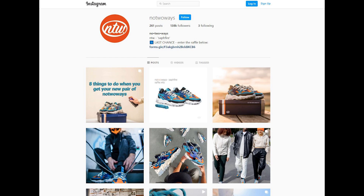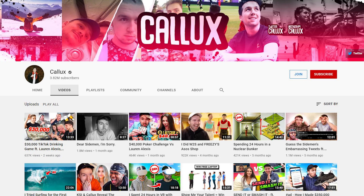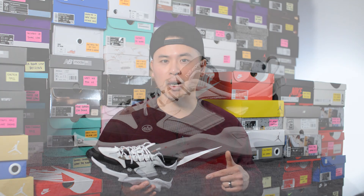No Two Ways is a London-based sneaker brand founded by YouTuber Calyx along with Rockwell Princely. If you look back on my channel you'll see I've reviewed a few of their different silhouettes already, but if you're interested to learn more about their brand and to pick this pair up, I'll add a link down in the description box below as well.